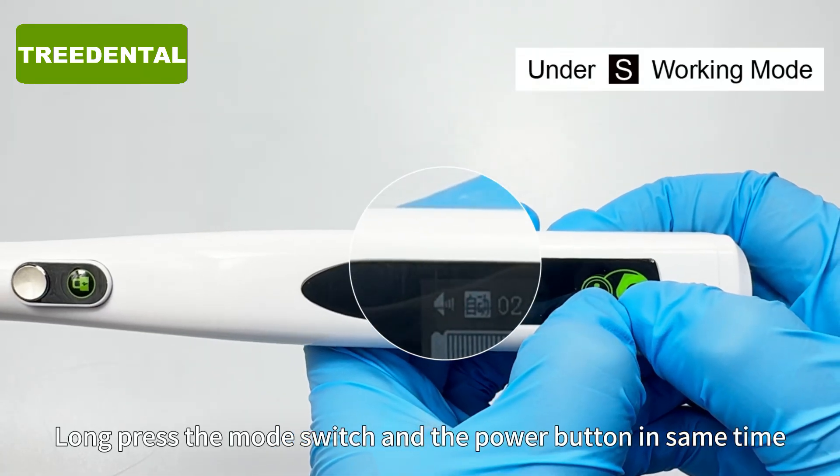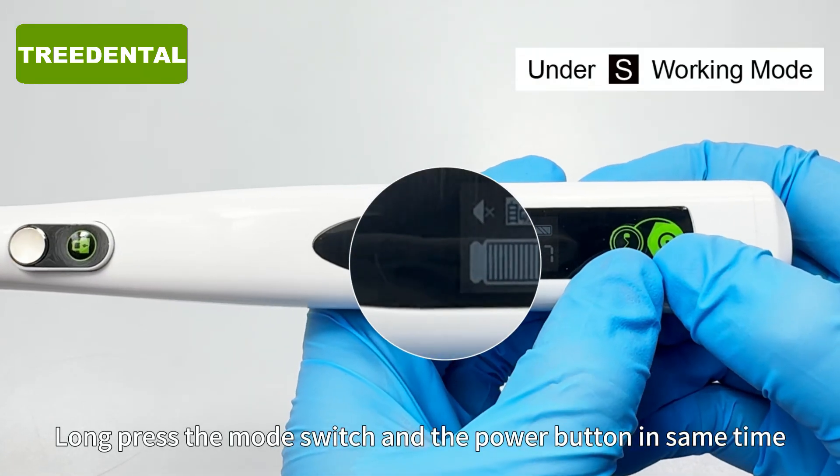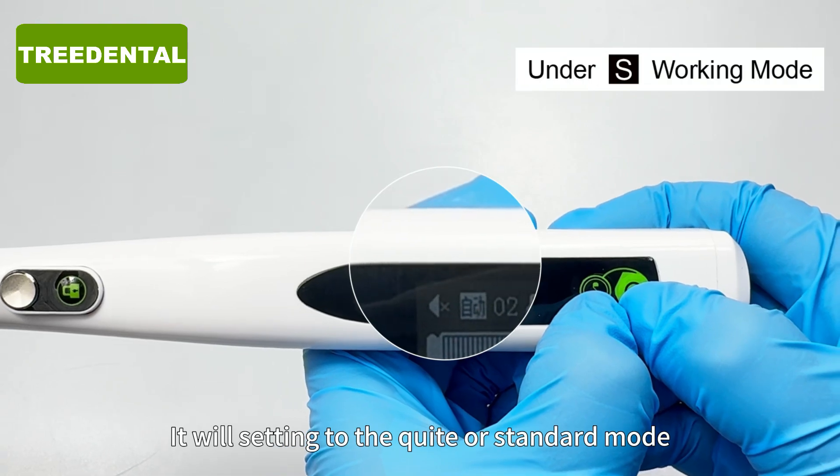Long press the mode switch and the power button at the same time. It will set into the quiet or standard mode.